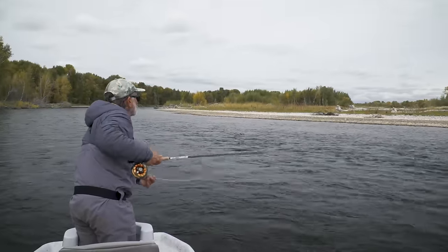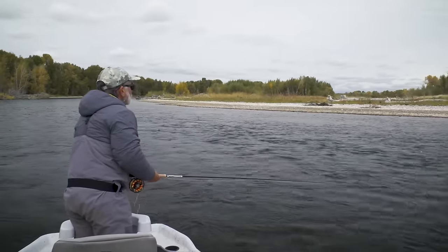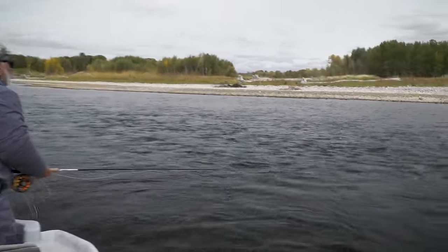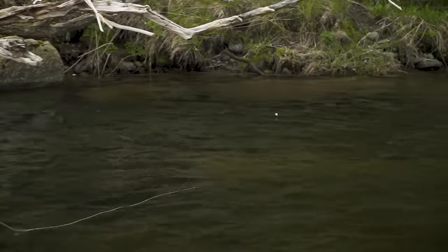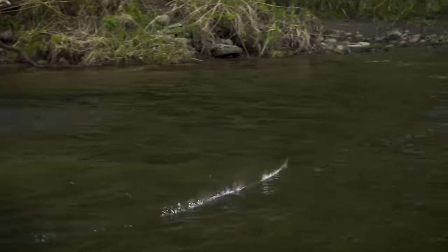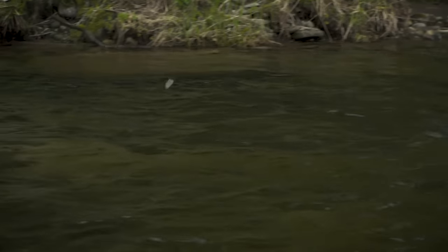When fishing with a dry dropper, strikes will not be as apparent as when fishing with an indicator, because the fly just gets pulled under. With a plastic bobber, there's more resistance to move, so it jumps. With a dry fly, it just gets pulled under easily. So when using this kind of rig, any time your dry even begins to sink, you need to set the hook.